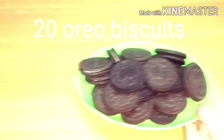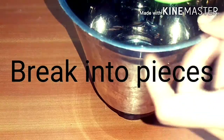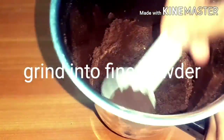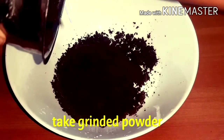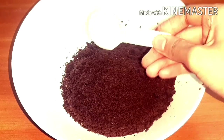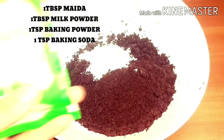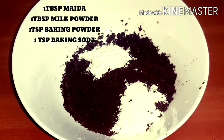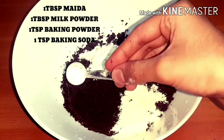Add 20 biscuits. Add a little powder in front of it. Add 1 bowl of powder. Add 1 spoon of maitha, 1 spoon of milk powder, and 1 spoon of baking powder.